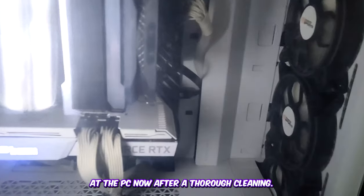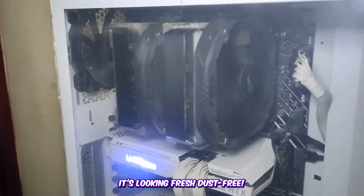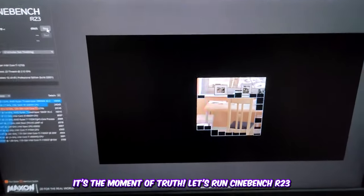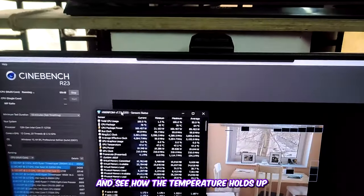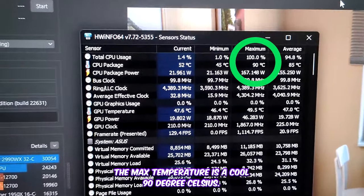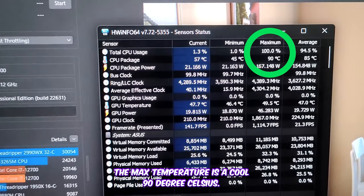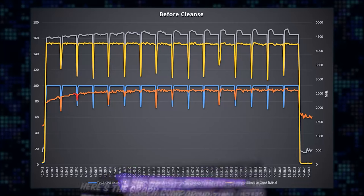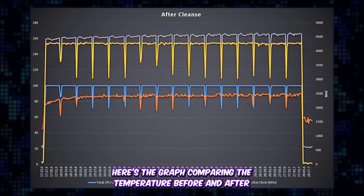Take a look at the PC now — after a thorough cleaning it's looking fresh and dust-free. It's the moment of truth: let's run Cinebench R23 and see how the temperature holds up. The max temperature is a cool 90 degrees Celsius — that's a noticeable 7-degree difference! Here's the graph comparing the temperatures before and after cleaning.